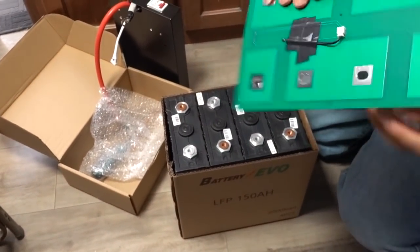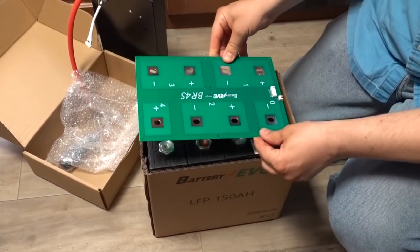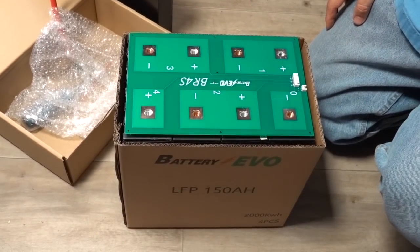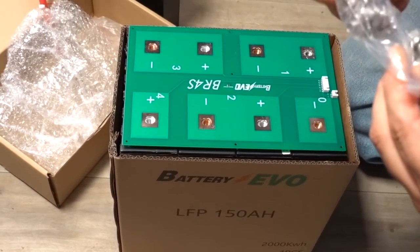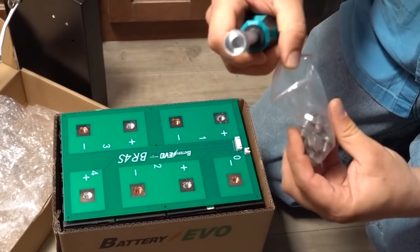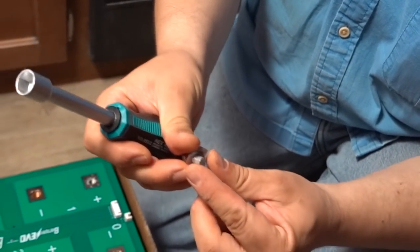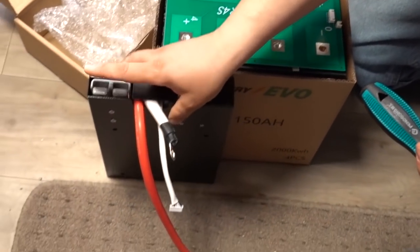This just clips in — we have negative here and negative here, so the board just sits like this. It even came with all the hardware you need: here's the driver, and these are the screws, nuts, and bolts. The BMS has a negative and a positive terminal.